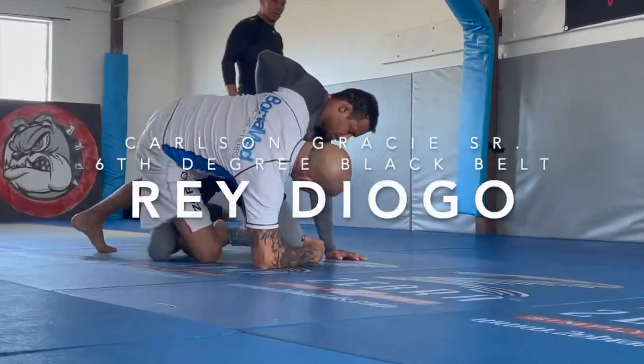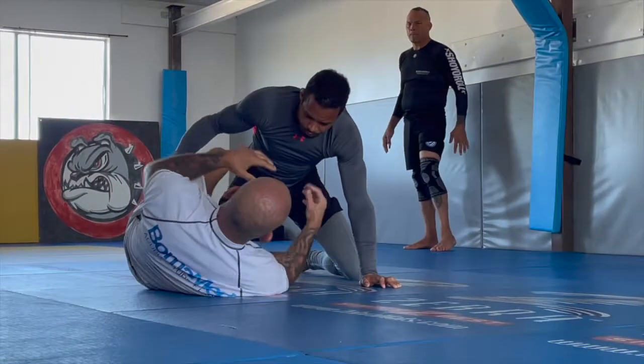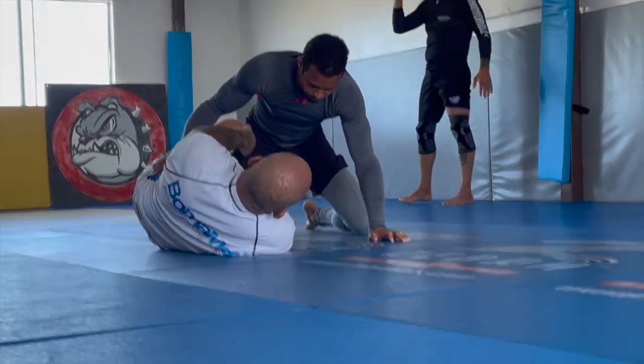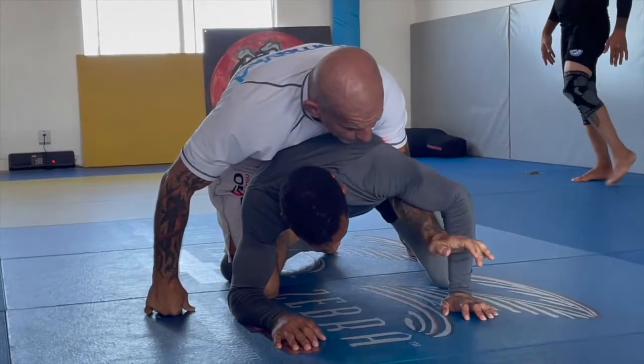He's trying to pass this arm under, come to his back. To make it easy for me to make this transition from my side to his back, I pass this arm under my body. See that? I pass this arm under my body, I throw him, and I'm pretty much on his back.